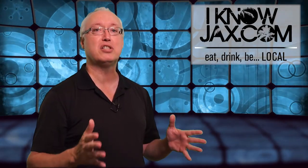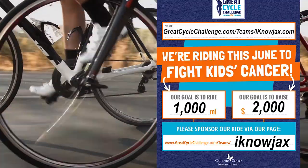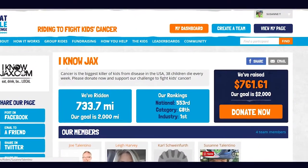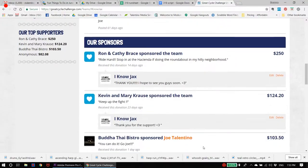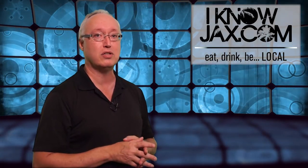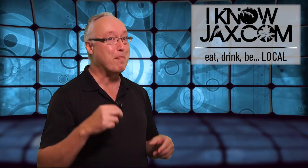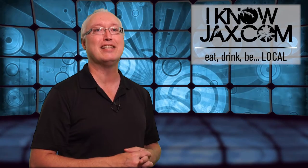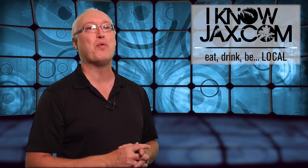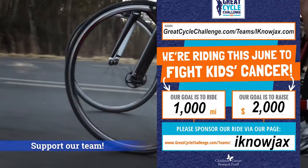In the month of June I'm participating in the Great Cycle Challenge — a 30-day challenge to raise money for kids' cancer research. I made a pledge to ride 1,000 miles in the month of June. I also started an I Know Jax team to help raise funds, and it's going pretty good. The team has ridden about 700 miles and we've raised about $761 so far. I want to thank Kathy and Ron, Natalie, Lisa Ann, Steve, Michael, Lee, Aaron and Tracy, Kevin and Mary, Dino and Buddha Thai Bistro for their generous donations. I ended up with a summer cold and couldn't ride for a few days, but I'm back in the saddle. If you want to support us, visit GreatCycleChallenge.com/teams/IKnowJax.